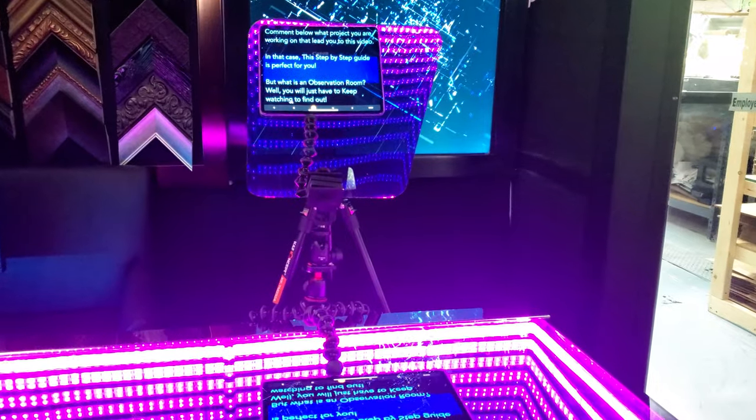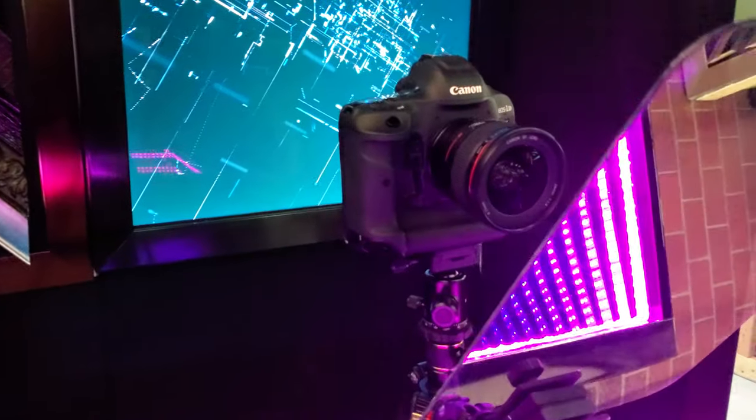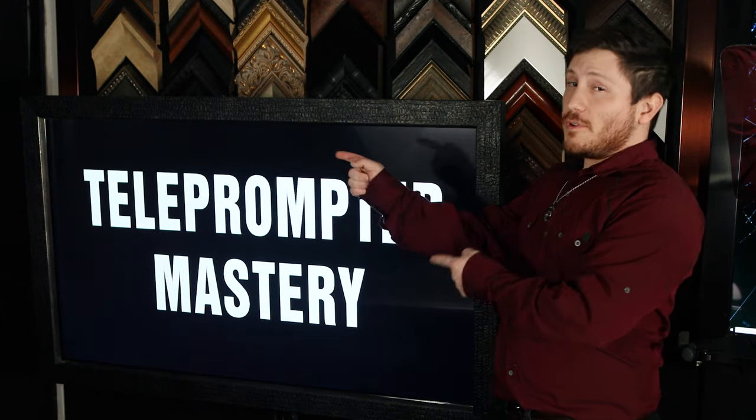But what if you're primarily using teleprompters for recording videos? That's when you'll want a very transparent mirror. To record through the mirror, our dielectric beam splitter coatings are very popular due to their high transparency. More about this in our other videos and future content.